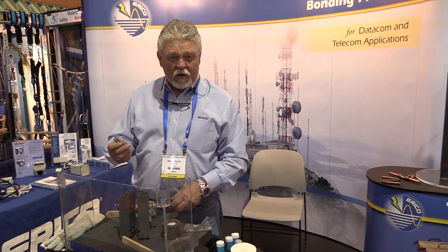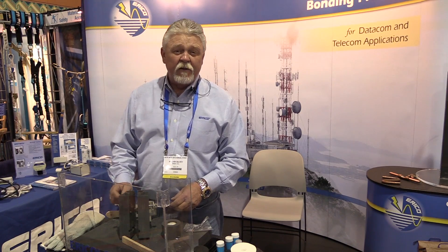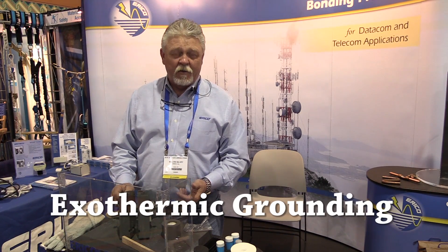Hi, my name is Bo and Sylvia. I work for Eric Hill Incorporated. We're the manufacturers of Cadwell Exothermic Grounding.